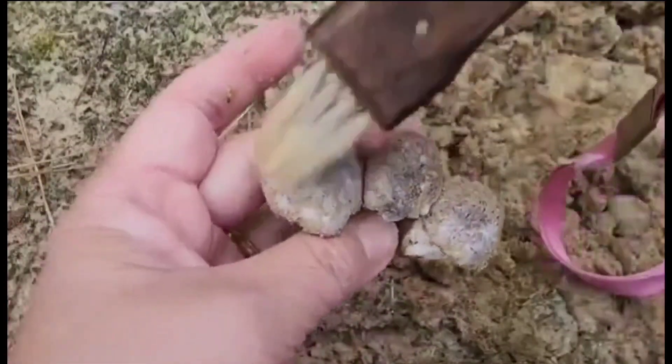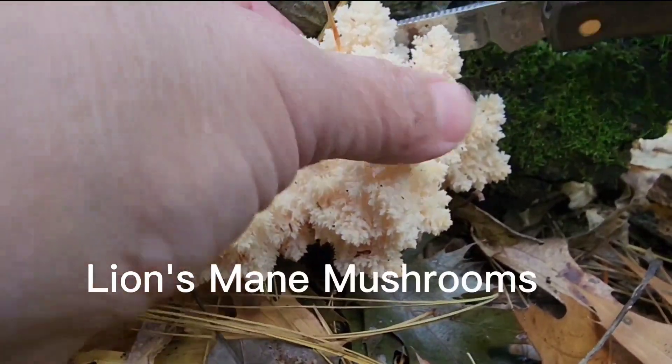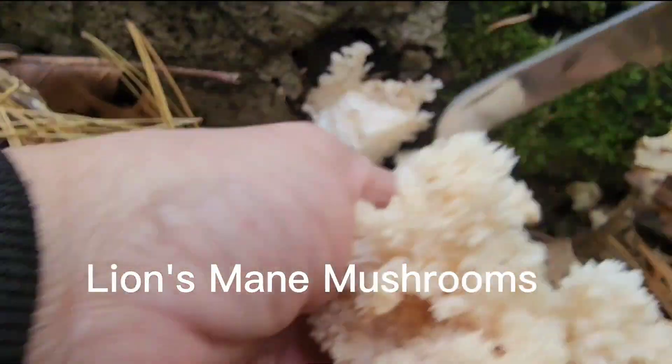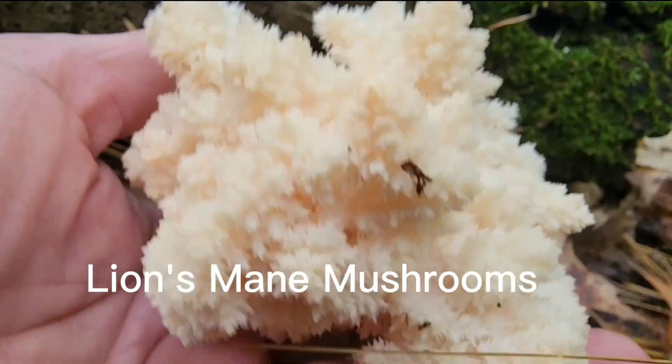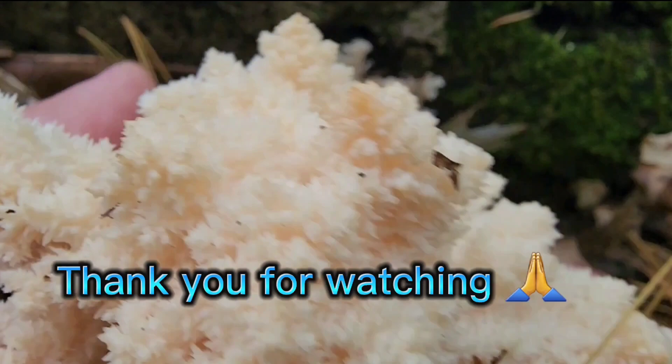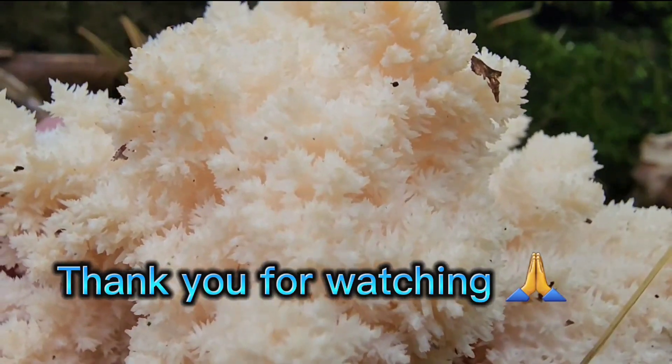I got another lion's mane! Look at that — I got another lion's mane mushroom.